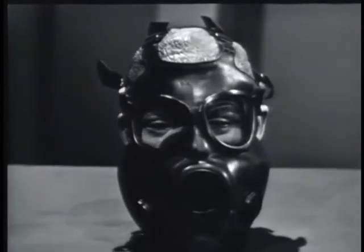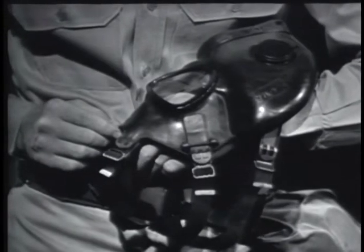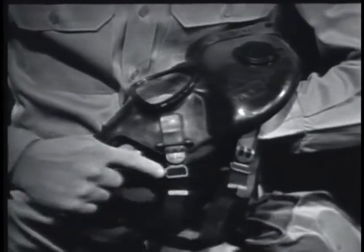By trying them on, select a combination that will fit you. To fit the mask, loosen all head harness straps to within one inch of the clinch tips.